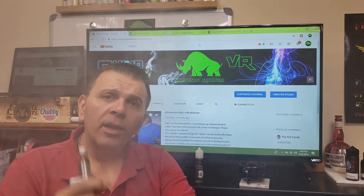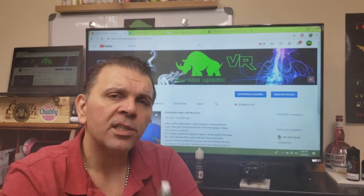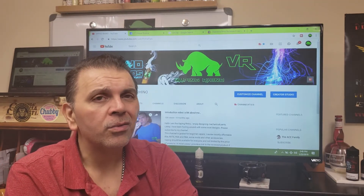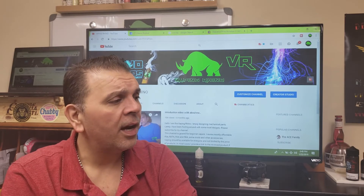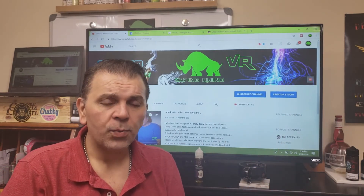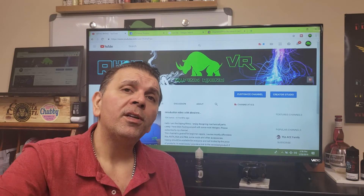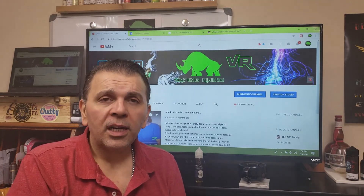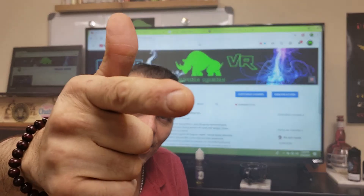Well guys, this ends our video. Thank you for watching — this is the Vaping Rhino. If you're enjoying my videos please hit the like button and consider subscribing. I purchase my own products and bring them all to you from five dollars to a hundred and fifty dollars. I also want to mention I'm dedicating the month of February to Mech Month, so stay tuned for that. Again, this is the Vaping Rhino — thank you for watching, and I'll catch you on my next review.